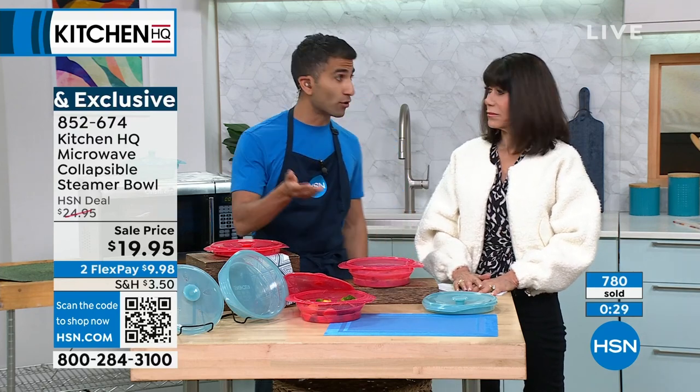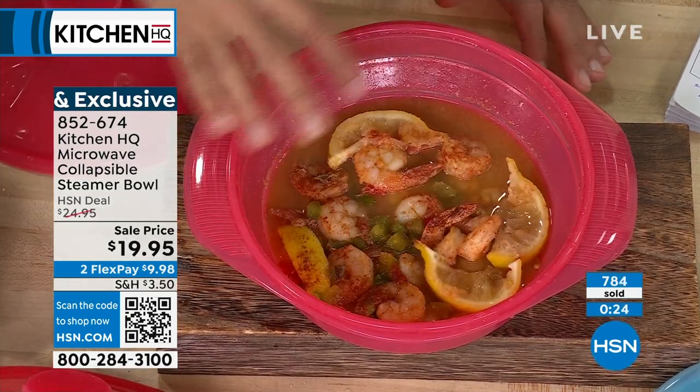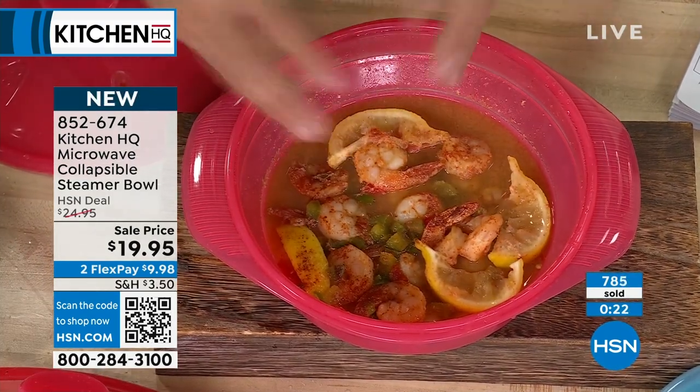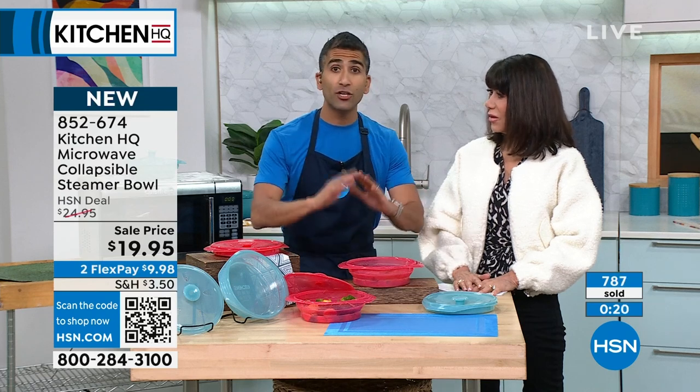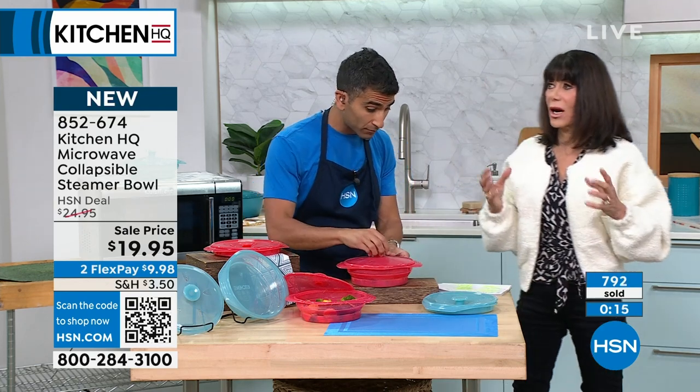If you have leftover rice or leftover quinoa, instead of just zapping it in the microwave, put the leftover rice or quinoa on the bottom, then put your shrimp, liquid, and veg on top. You've got a one-bowl meal right there in the microwave.